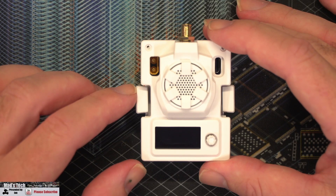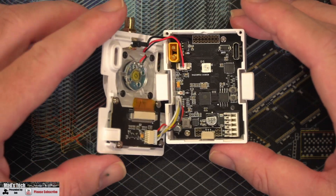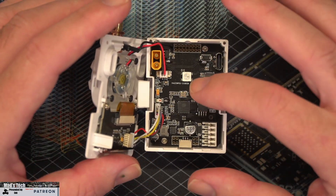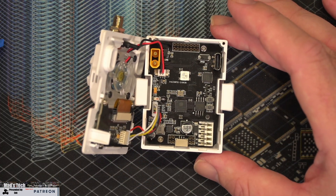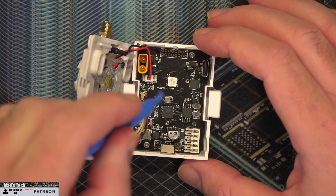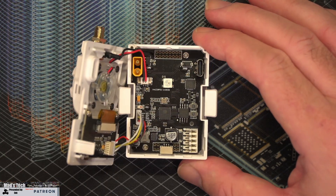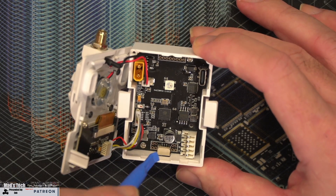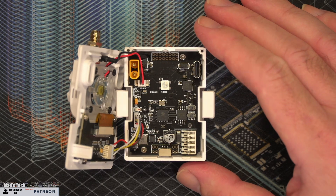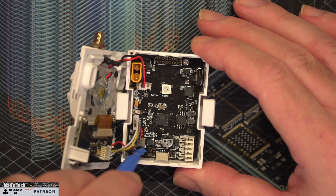I've popped the two screws off the top and gently prised the lid off the unit. There are a couple of clips to be aware of. Looking inside, you can see the fan for cooling, the main board for the OLED screen on the front, and the main PCB. The RF module is on the back of the PCB, not the front side. On the front side we've got some additional circuitry, the color-changing LED, XT30, the USB-C port, the five-pin input from the radio, and the connector at the bottom.